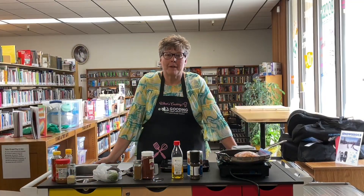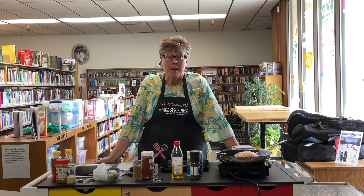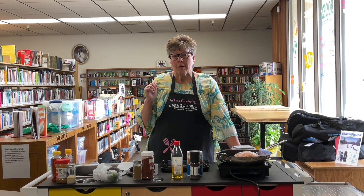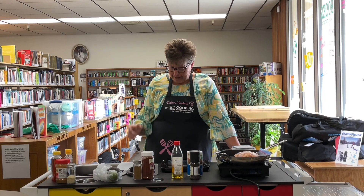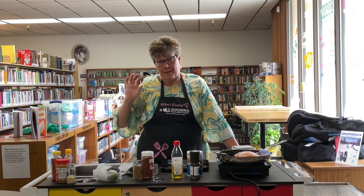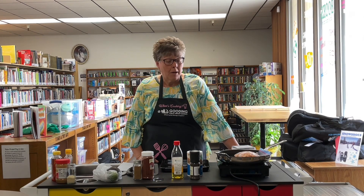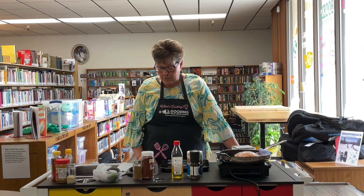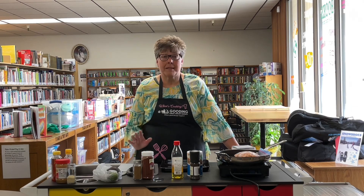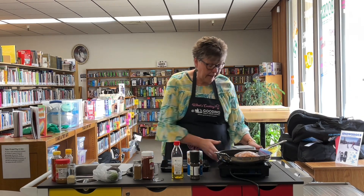Welcome to 'What's Cooking in the Library.' Today we're going to make what's called Buddha bowls. A Buddha bowl is anything that has a whole grain in it, vegetables, meat or legumes, and a sauce that goes over the top, all served together in a bowl. Today we're going to do a sweet potato chicken Buddha bowl, but there are lots of different Buddha bowls out there.